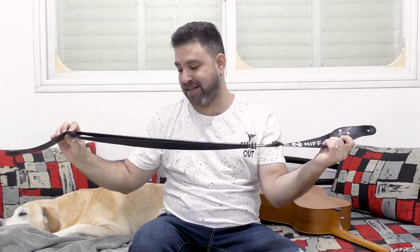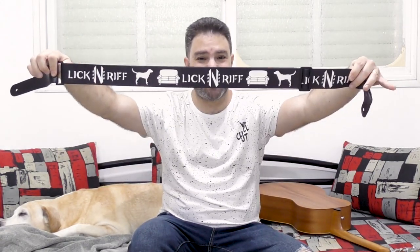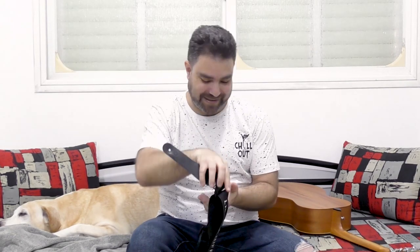Thank you very, very much Six String Straps. This strap is beautiful, convenient, sturdy, and comfortable. It feels good, it's very silky, and it has a couch and a dog on it. So what else can be better?